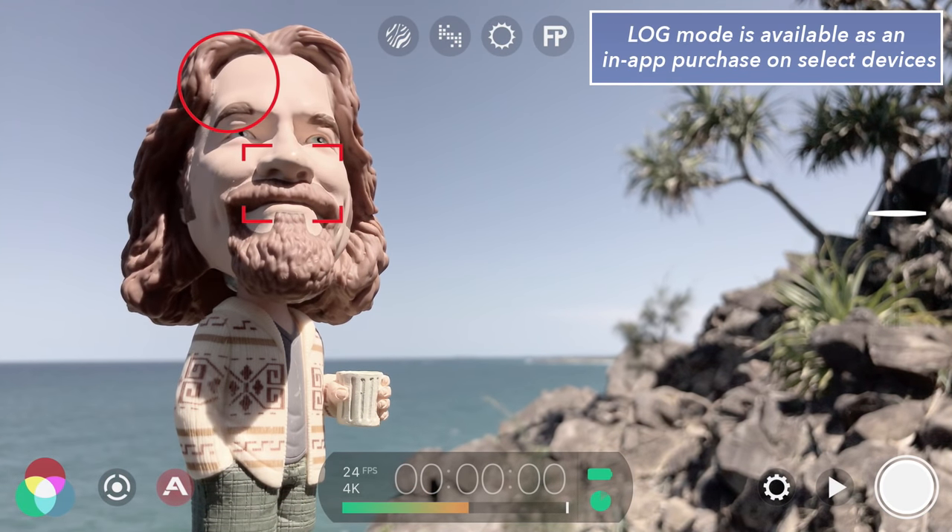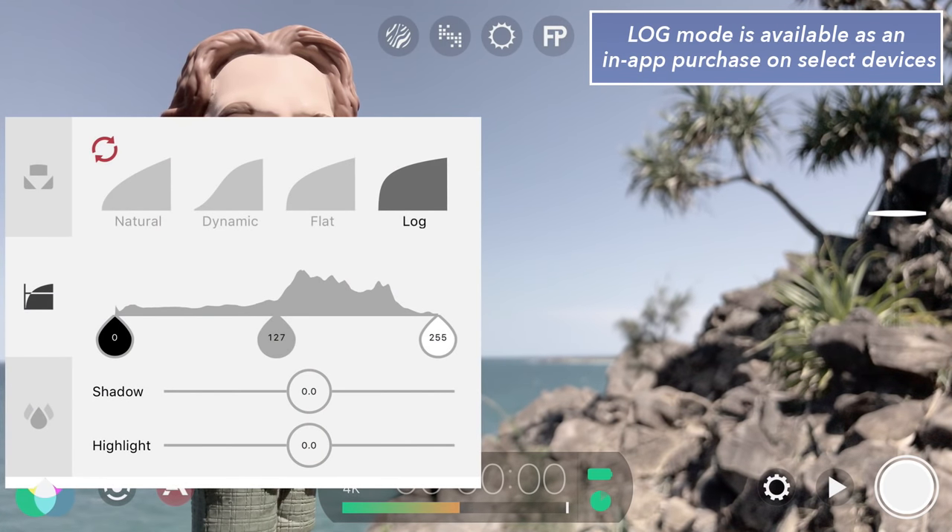To reset Filmic Pro to its default tonal curve preset, tap the imaging button, select the tone panel and tap the reset icon.